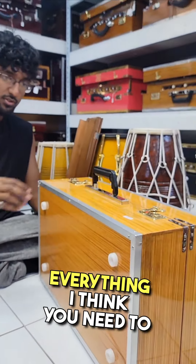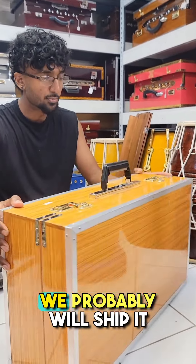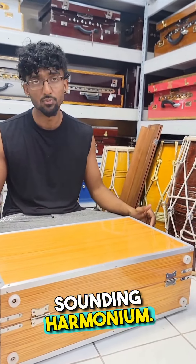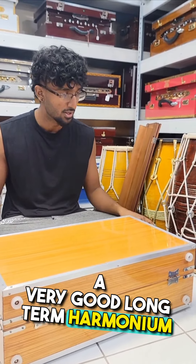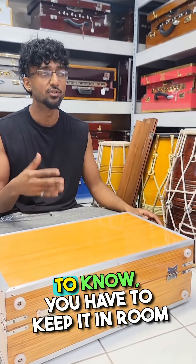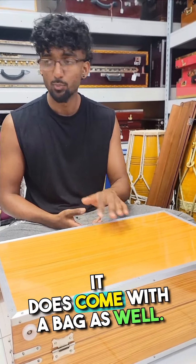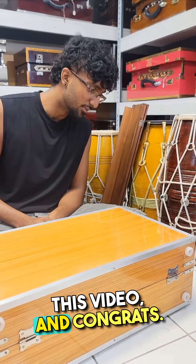That's everything you need to know as a first-time harmonium buyer. If you have any questions, feel free to let me know — we'll probably ship it out by Tuesday. I'm very excited for you; it's a very nice, sweet-sounding harmonium and very easy to play and pump. Keep it at room temperature when not in use — heat and wood do not go well together, so avoid prolonged heat or humidity. It does come with a bag to keep it protected. Thanks for sitting through this video and congrats!